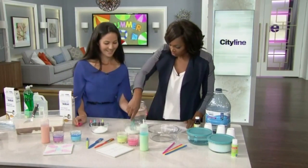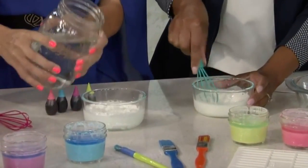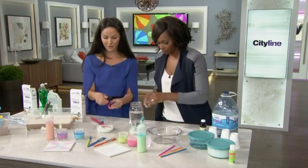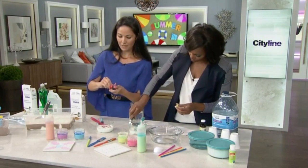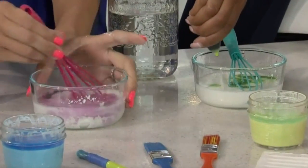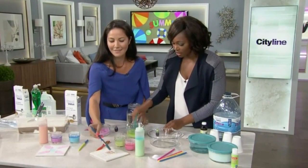Mix those together — oh, I forgot to add water. It's a little bit tricky at first; it kind of sticks together, but you mix it together and then add in whatever color you want. Add in your food coloring drops and ba-bam — then you have your chalk paint. You can make the color whatever you want.